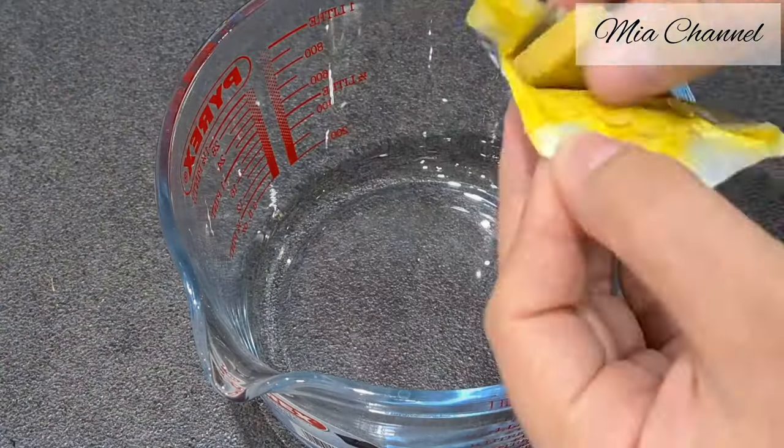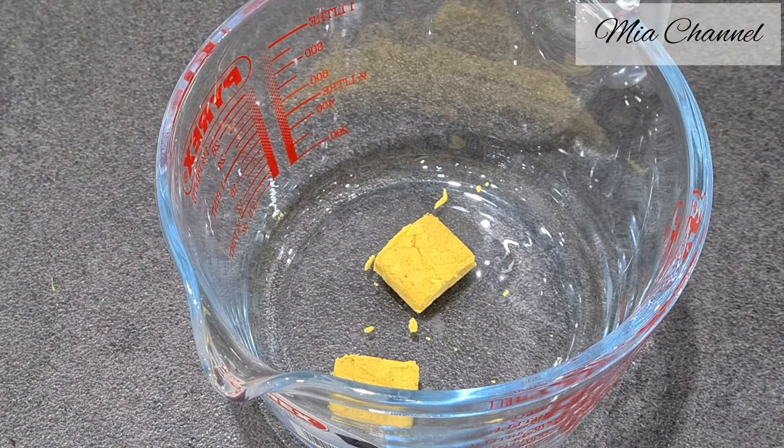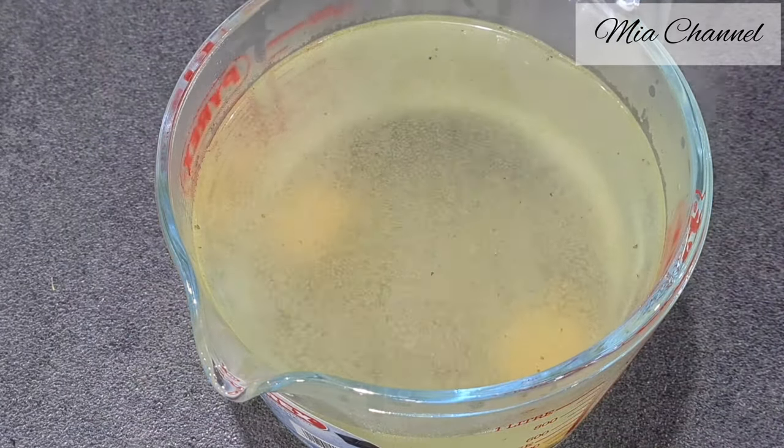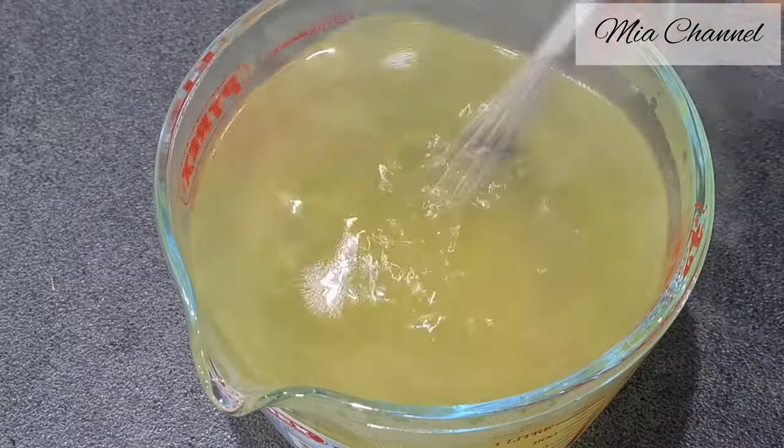Now I'm getting my chicken broth ready. I took two chicken stock cubes with 800 milliliters of boiling water, but if you don't want to use chicken stock you can use a vegetable one.